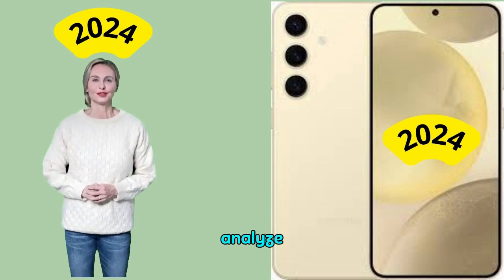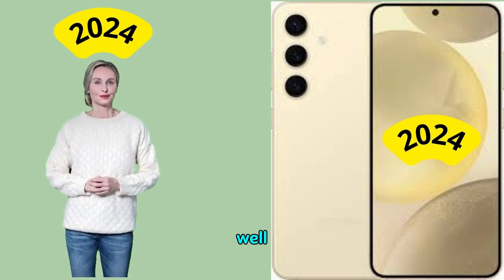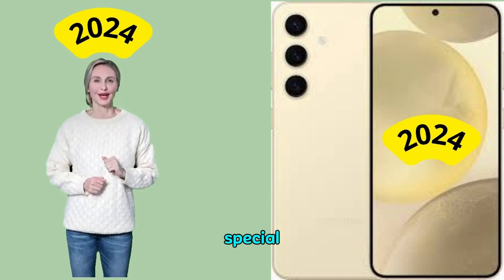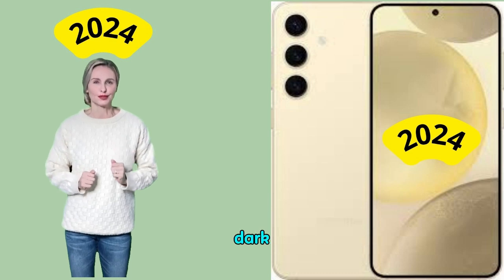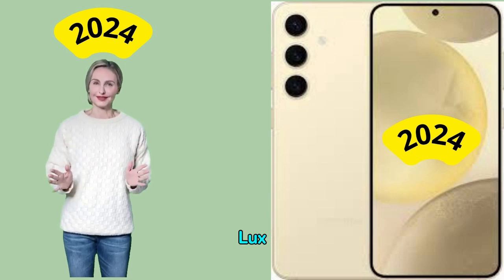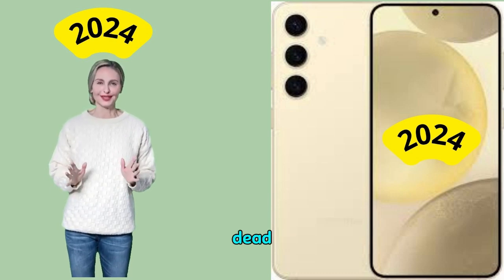Texture tests analyze the level of detail and texture of real-life videos as well as videos of lab-recorded layouts. Natural video recordings are evaluated visually, with special attention paid to the level of detail in bright areas as well as in the dark. Objective measurements are made of chart images taken at various conditions from 1 to 1,000 lux. The charts used are the DxOMark DMC Chart and Dead Leaves Chart.